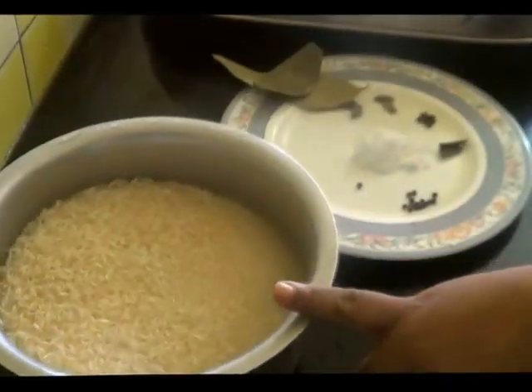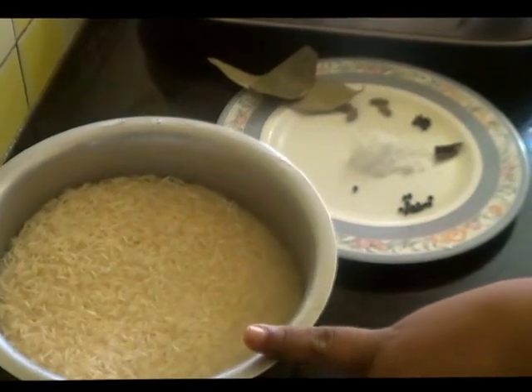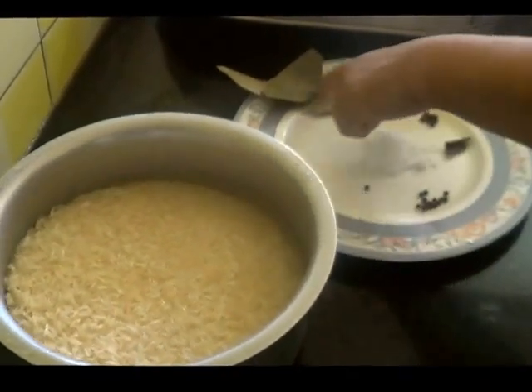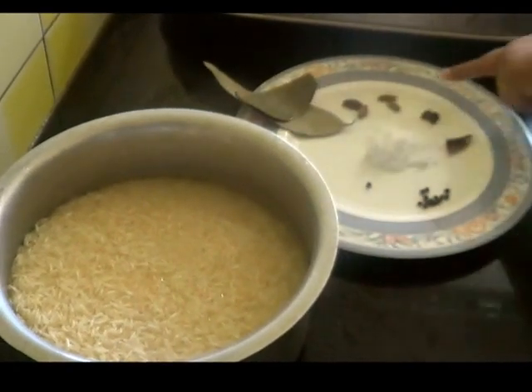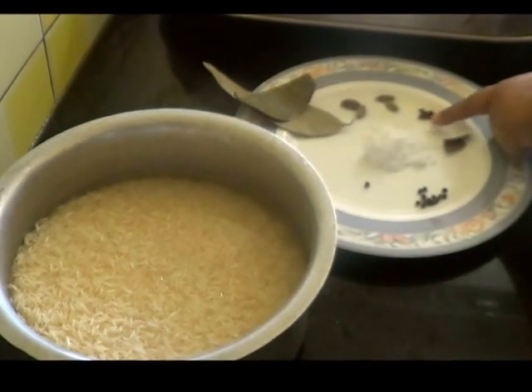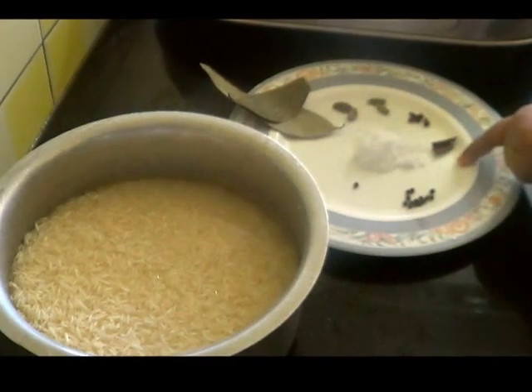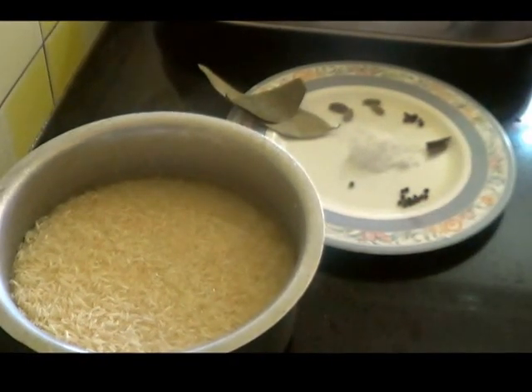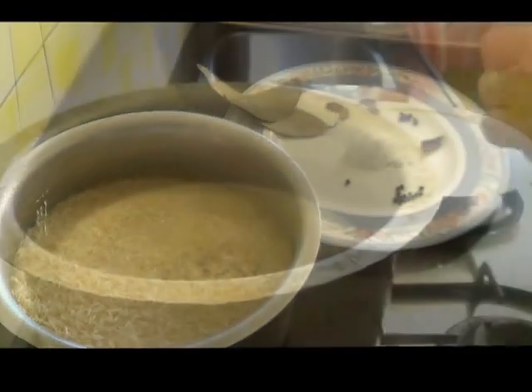I have taken about 4 cups of basmati rice which I have soaked in water. To the boiling water add 2 bay leaves, 2 black cardamom, 2 green cardamom, 4 cloves, 1 inch cinnamon, 8 to 12 peppercorns, and salt as per taste.